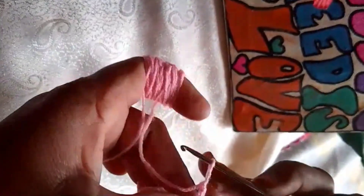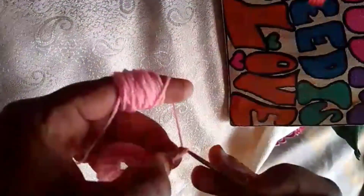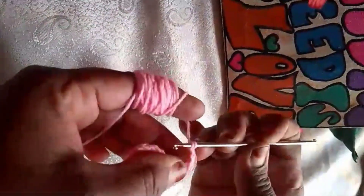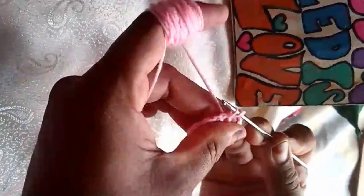First things first, let's gather our materials. You will need baby pink yarn, a crochet hook, a lampshade frame, scissors, and a light bulb.